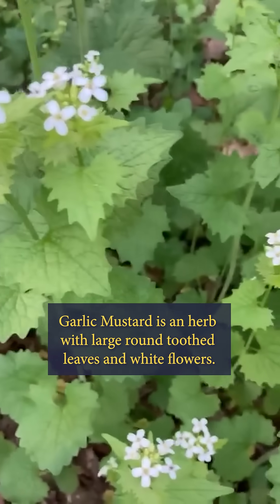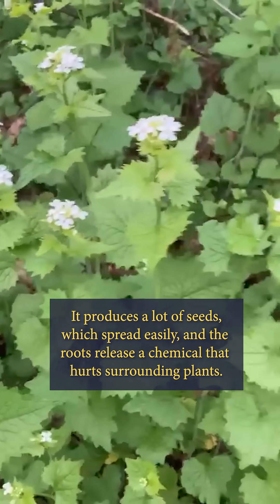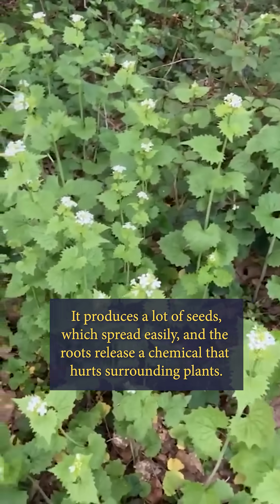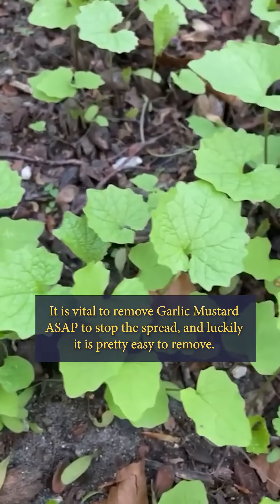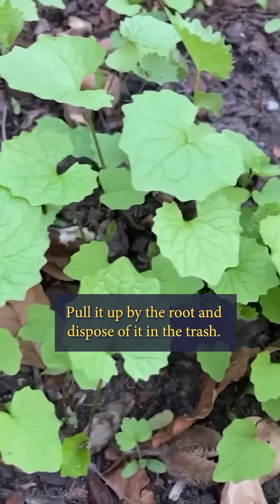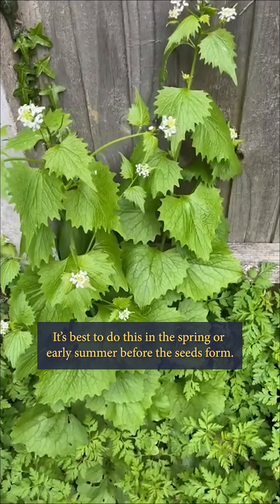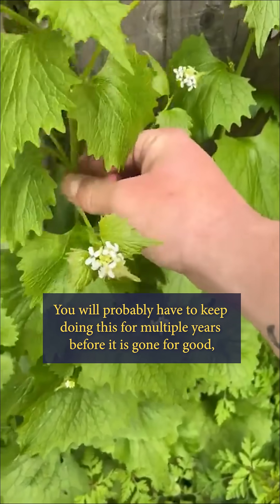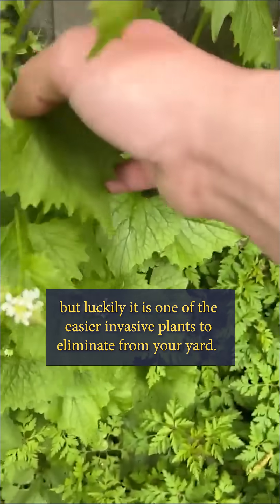Garlic mustard is an herb with large round toothed leaves and white flowers. It produces a lot of seeds which spread easily, and the roots release a chemical that hurts surrounding plants. It is vital to remove garlic mustard as soon as possible to stop the spread, and luckily it is pretty easy to remove. Pull it up by the root and dispose of it in the trash. It's best to do this in the spring or early summer before the seeds form. You'll probably have to keep doing this for multiple years before it's gone for good, but luckily it is one of the easier invasive plants to eliminate from your yard.